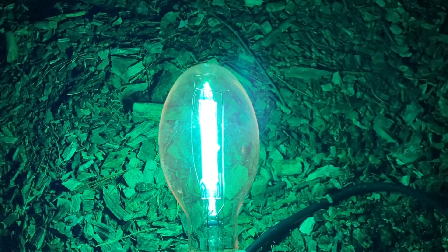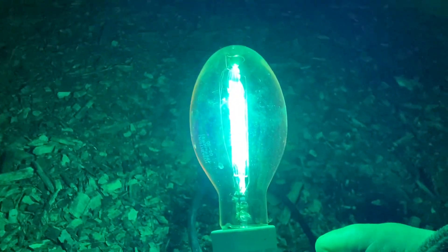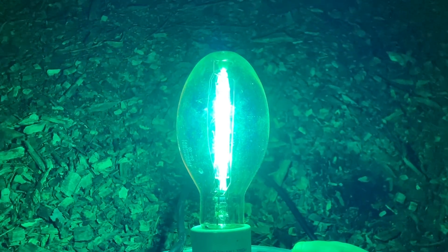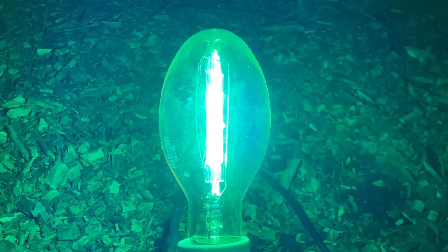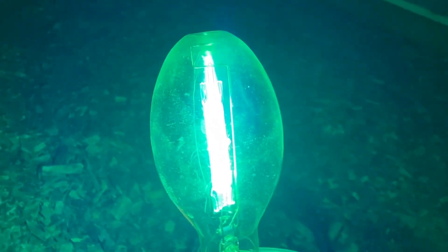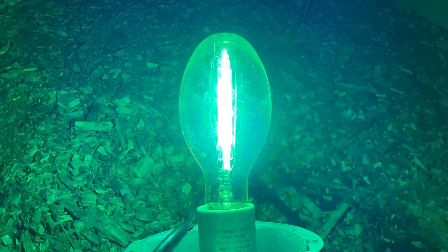While it looks green to the camera, it is really a blue. I'm going to hold the fixture up so that you can see the bulb better. It stays pretty much the same color — light blue — but it will just become brighter and brighter. Once it comes up, there might be more glare as its brightness increases.